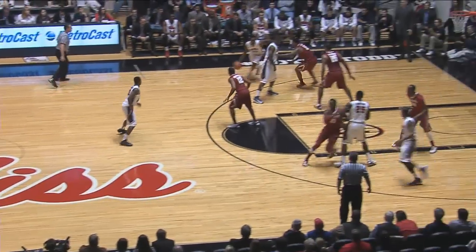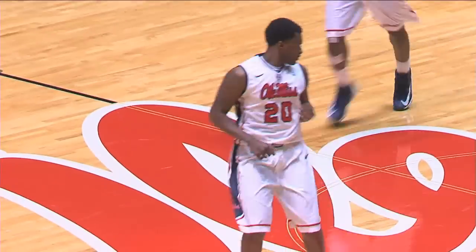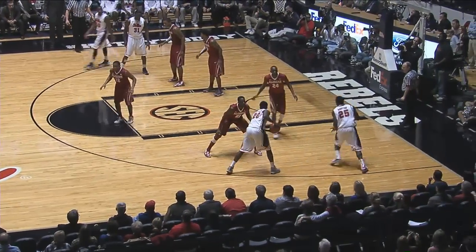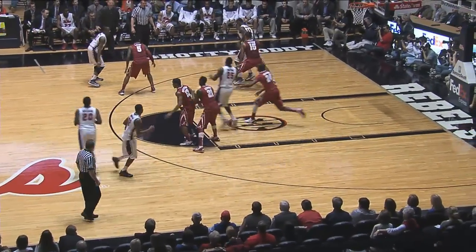Summers against the man-to-man, left side to Nick Williams. Nick pulls, fires a long 17-footer, drained it. Wow — popped off the screen and got it to go. Six points for Nick Williams. Right side to Williams, who just made a shot a moment ago. They swing it back to the near side to Ladarius White.